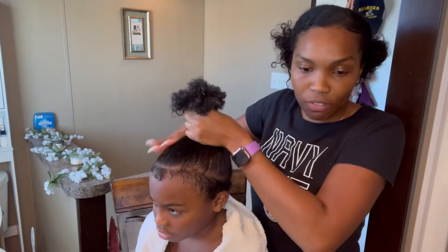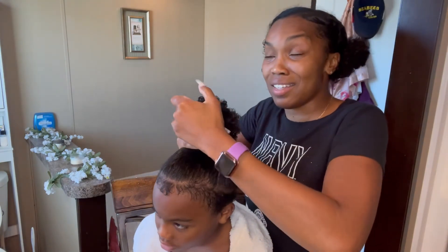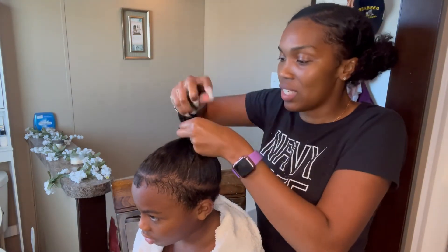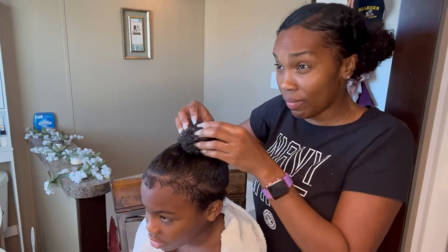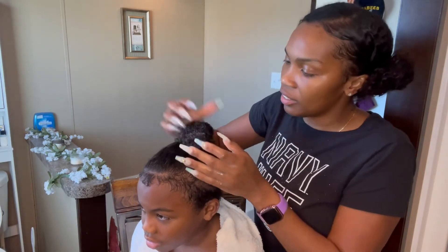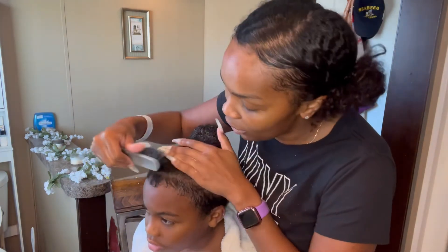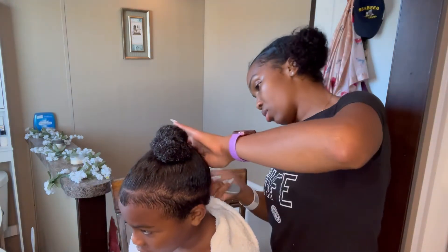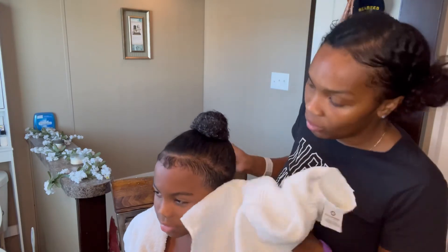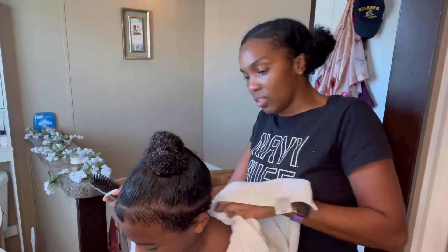Let me get your scrunchie for your bun. And just like that, David's hair is done for today. We'll let the excess conditioner that's in it dry. He's got his little man bun. I'll probably style it a different way after the game, but this is the way he wants to wear it for the game. I'll dry your edges off with this towel — just your edges.